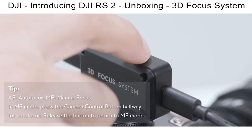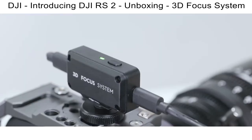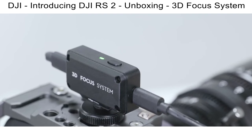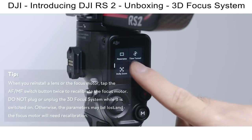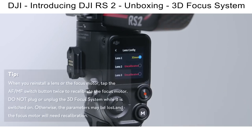To change between AF and MF, tap the AF-MF switch button once or switch using the touch screen. When the status indicator turns solid green, the 3D focus system is ready to use. The next time you use the gimbal, you can select the calibrated lens by its number and recalibrate the focus motor to begin operating.